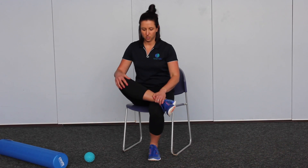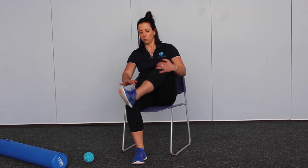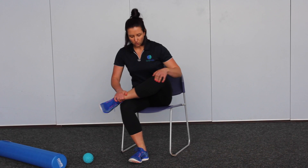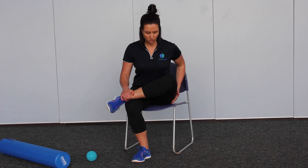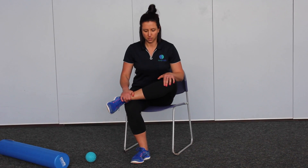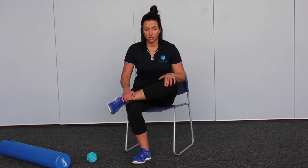Once you've done one side, pop your other ankle up on your knee, sit tall, and bend straight forward from the waist and gently lean into it — you should feel a stretch through that bum cheek on the opposite side. That's the sitting version.